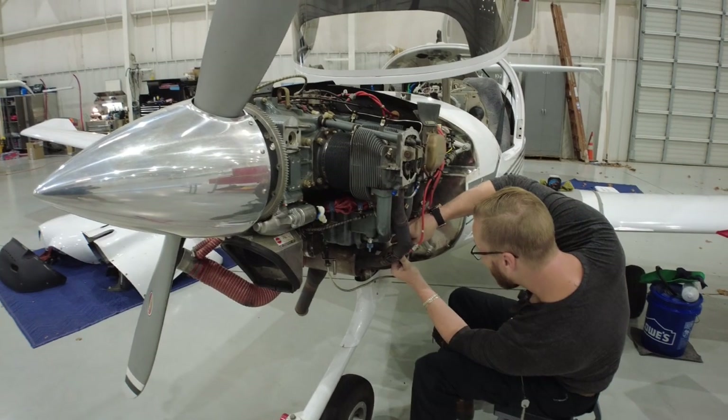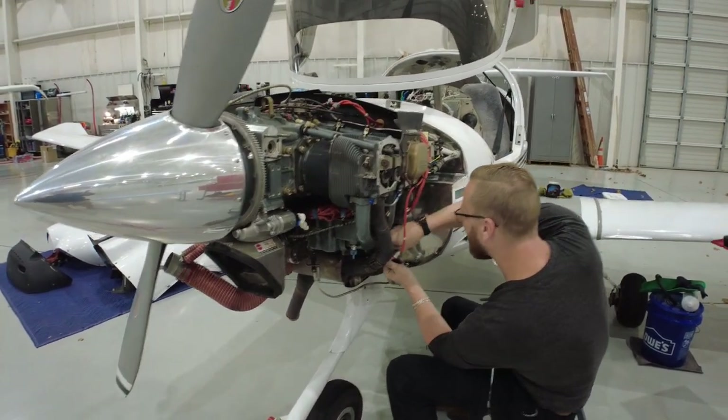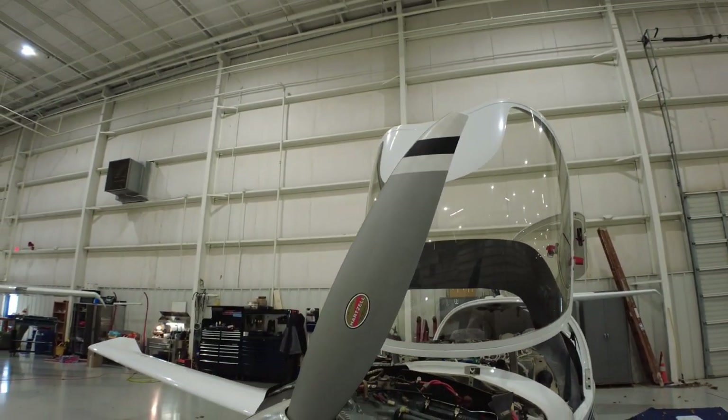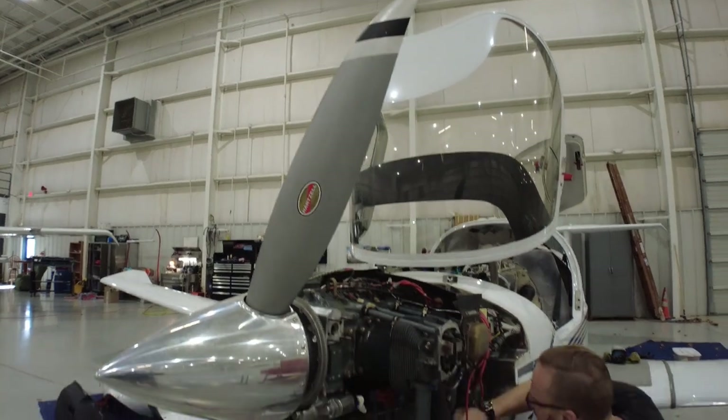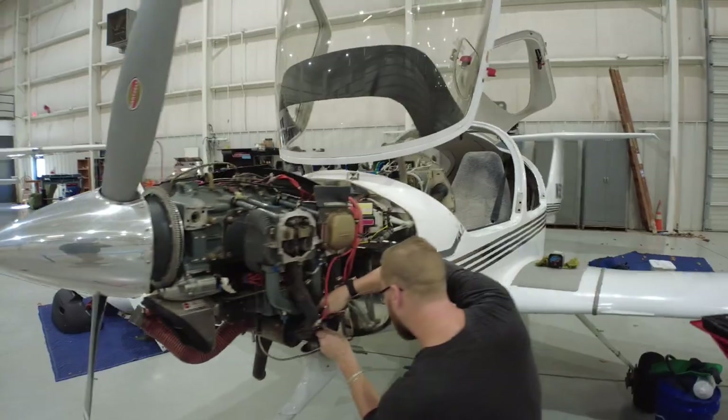Hopefully this video will generate some sponsors. I'm prominently showing the Hartzell logo, the Lycoming engine, the Diamond plane. What kind of tools? Do we want to plug the tools while we're at it? Snappy.